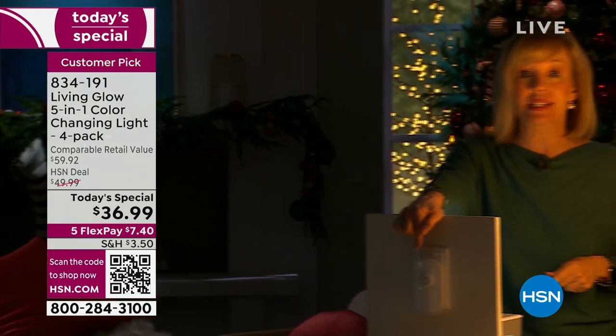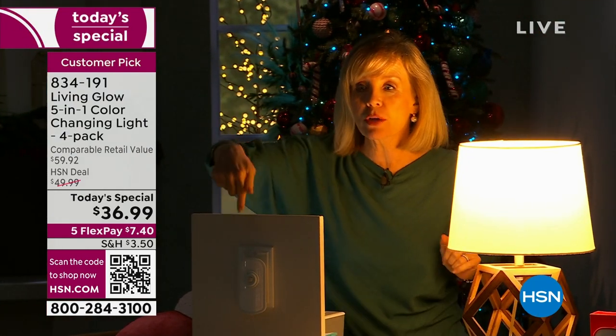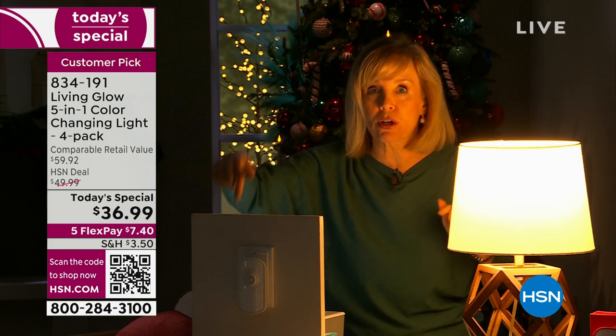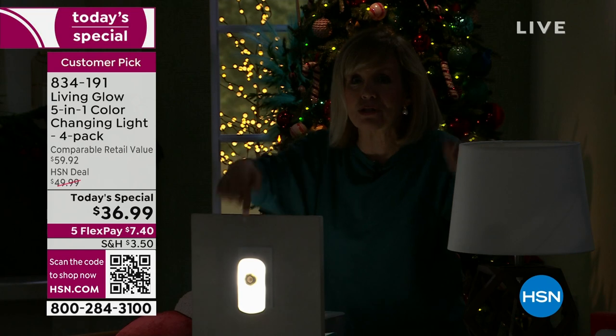The big deal is when you lose power. I've got a Living Glow here — that's not on — and I've got my lamp. Watch: when you lose power, one, two, three — the lamp goes out. Did you see the Living Glow? When your power is out, when it's out in the neighborhood or in the house, this will automatically come on.